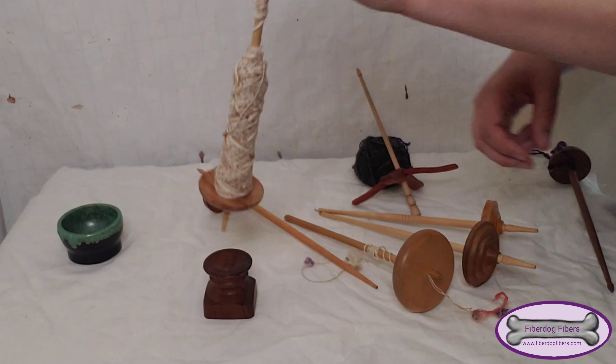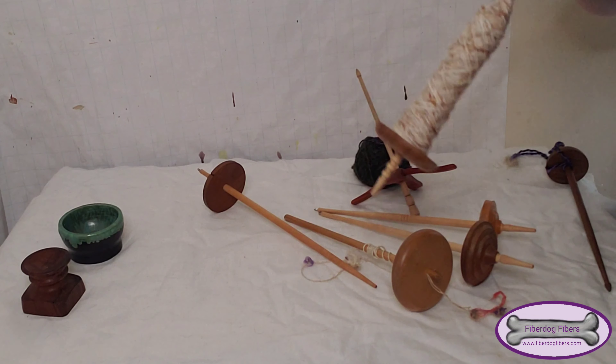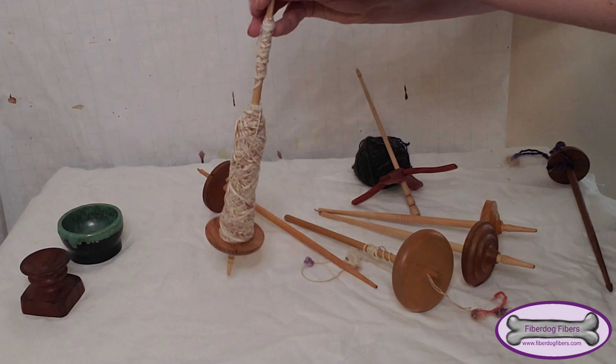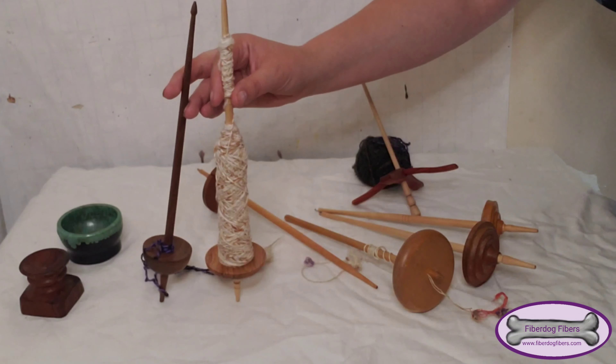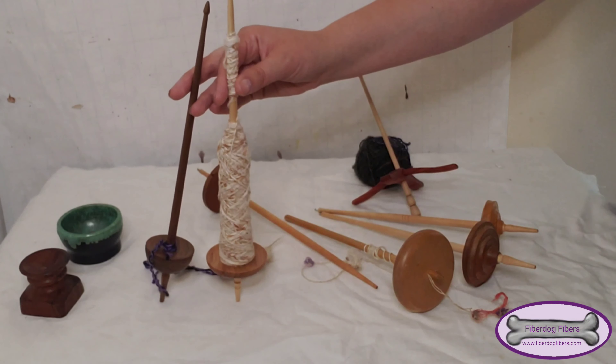I personally prefer the ceramic one because it's deeper and I can get away with less precise spindling angle with these supported spindles. I like to use them for short fibers like this one.